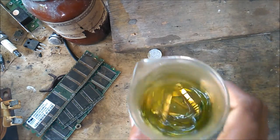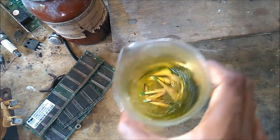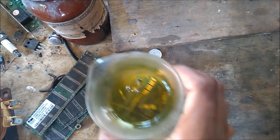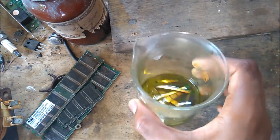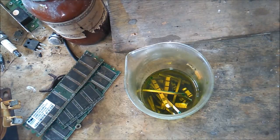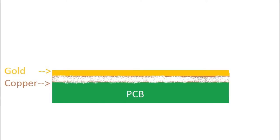Let this stay for a while to remove the gold fingers. PCB is actually made of three layers: the first layer is the PCB layer, then the copper layer, then the gold. The copper and hydrochloric acid eats away the copper layer to leave the gold on the PCBs.